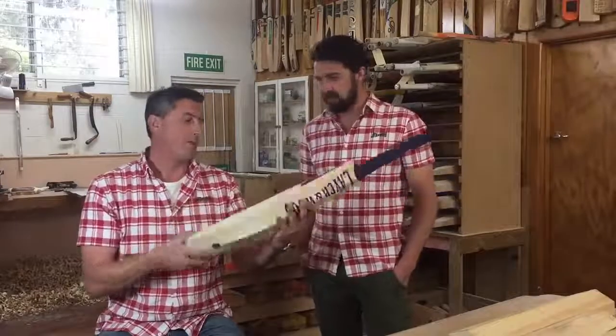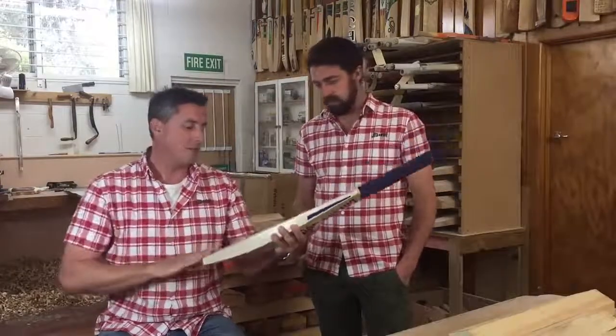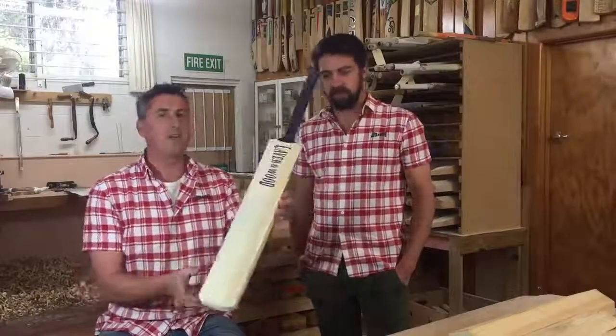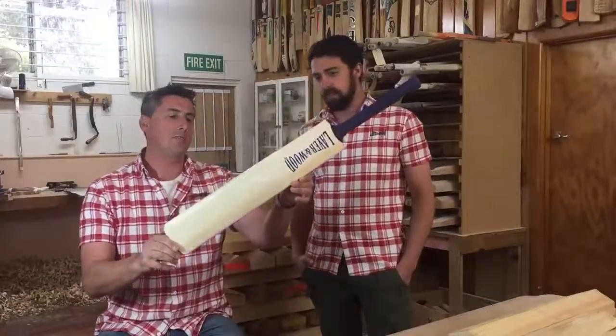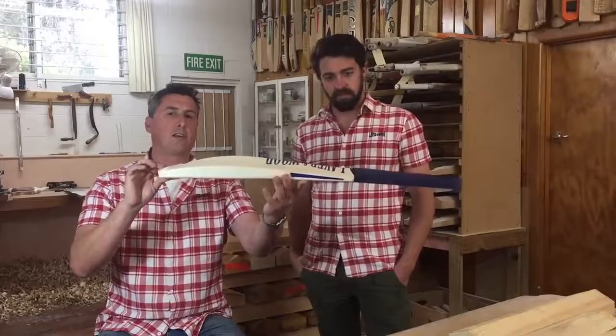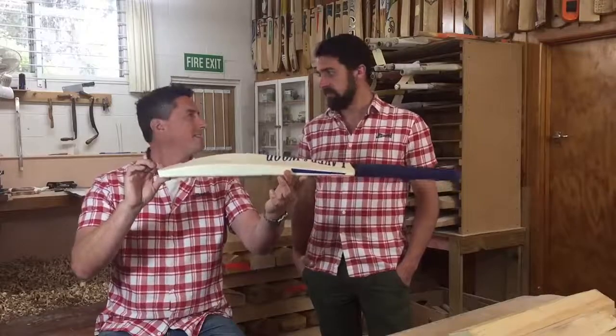How does this one go? It goes really nicely - it's one of those ones that's just that little bit special. So there we are: the Chad profile, mid to high sweet spot, nice big edges, and really, really solid. Cheers.